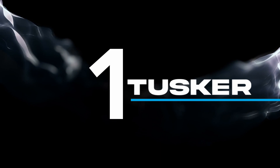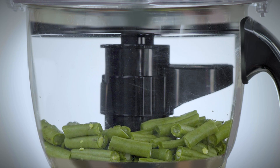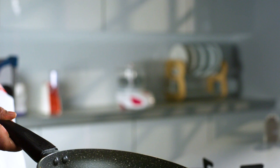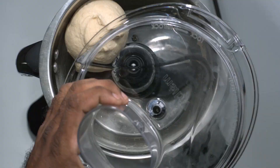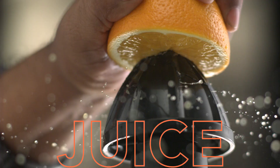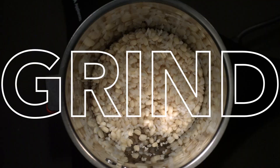Do 10 different things with one Tusker. Cut or dice. Slice or grate. Chop or mince, knead or juice. Blend or grind.